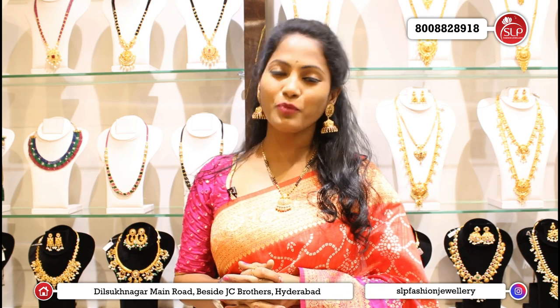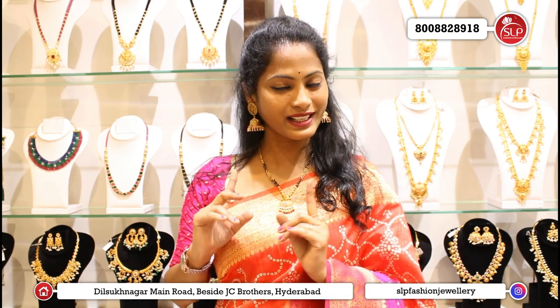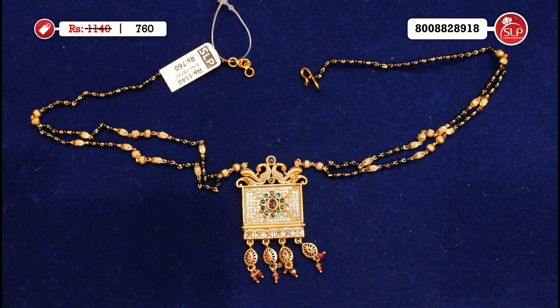I'm going to show you what a traditional collection looks like. Let's have a look. Yes, this collection is superb.